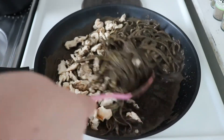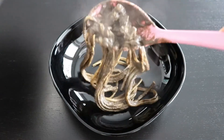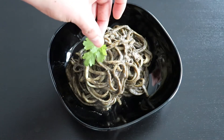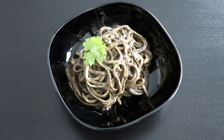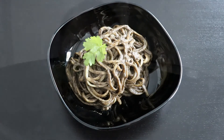As soon as it's nicely mixed we can serve. For plating I'm not going to do anything special — I'm just putting my pasta on a plate and adding one coriander leaf just to give some color and decoration. It's not necessary, but I think this pasta doesn't need anything else. The flavors are there, the textures are there — it's a really nice dish.